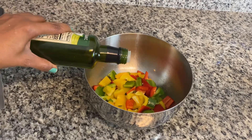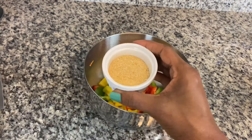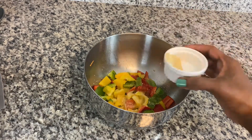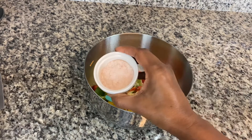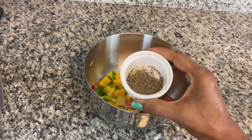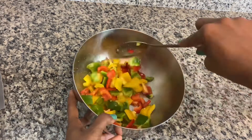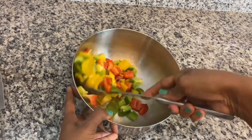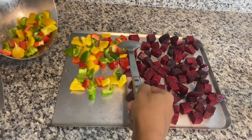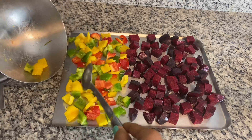To the bell peppers I'll just be adding some olive oil, some garlic powder, some salt, and some black pepper. I'm going to give it a good mix and place it on the baking sheet in one layer.